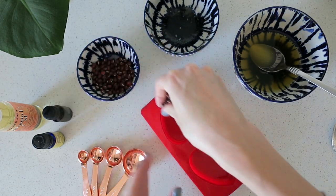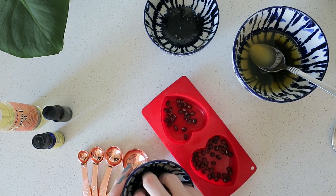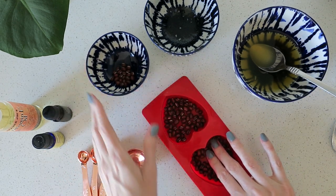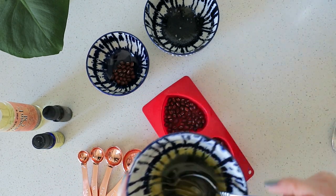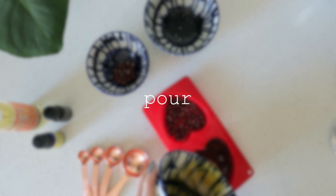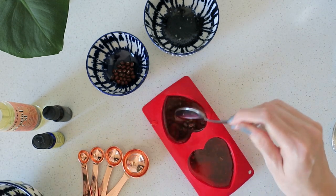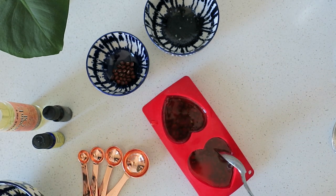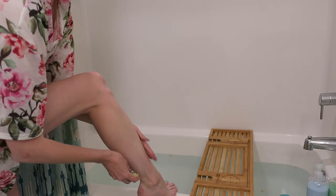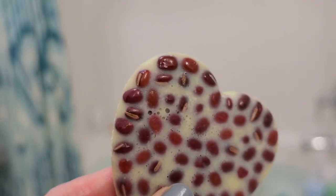To make these bars massaging, I'm adding adzuki beans — but this is optional. It'll be a really great lotion bar without the massaging element, but I thought it would be fun to try to recreate that. You can use these after your bath bomb bath to give yourself some hydration and a little massage.